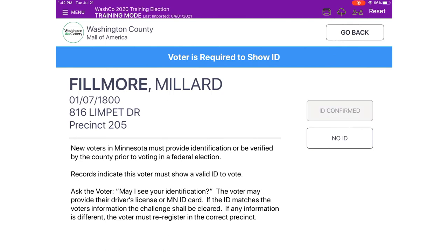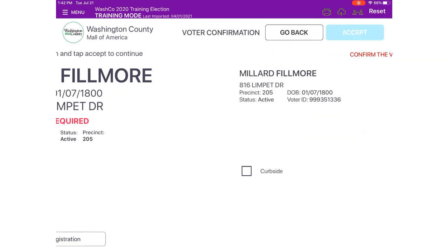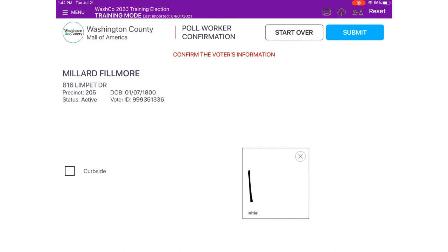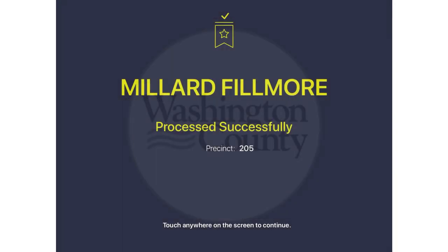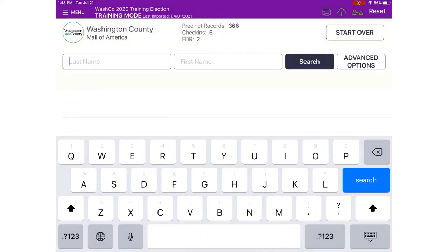If any of the information is different, the voter must re-register. Have Millard confirm his information and touch Submit, then initial and push Submit again — his check-in certificate will print. If he's not able to clear the ID check, push No ID. Millard might need to come back later in the day when he has his ID with him, and that's fine.